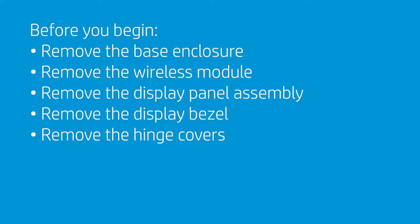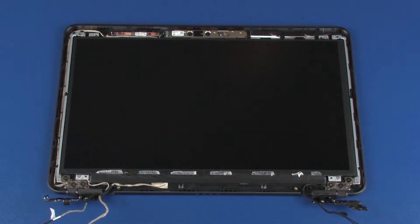Before you begin, remove the base enclosure, wireless module, display panel assembly, display bezel, and hinge covers.